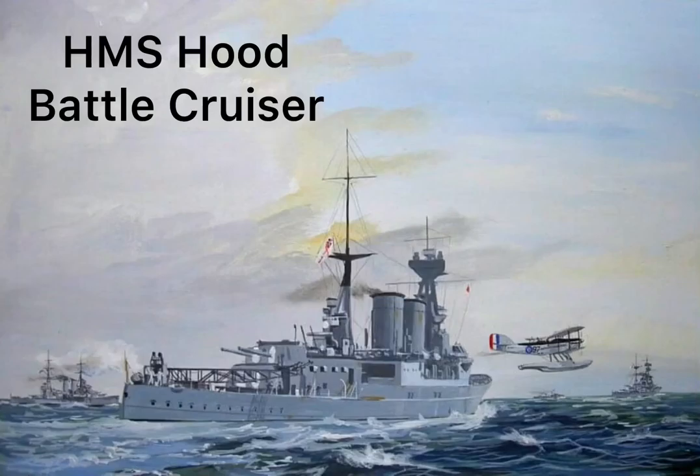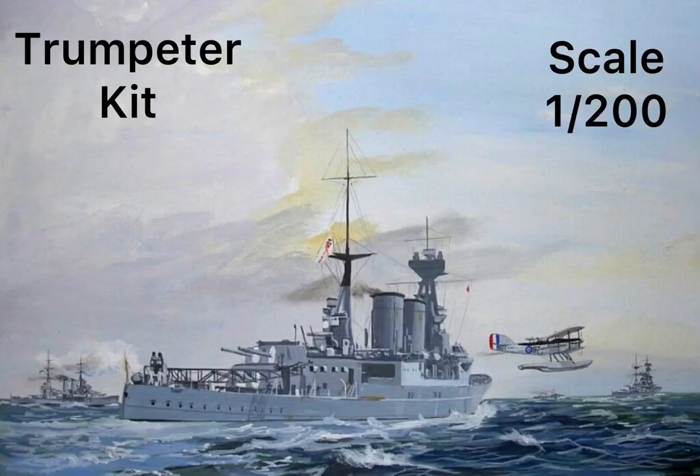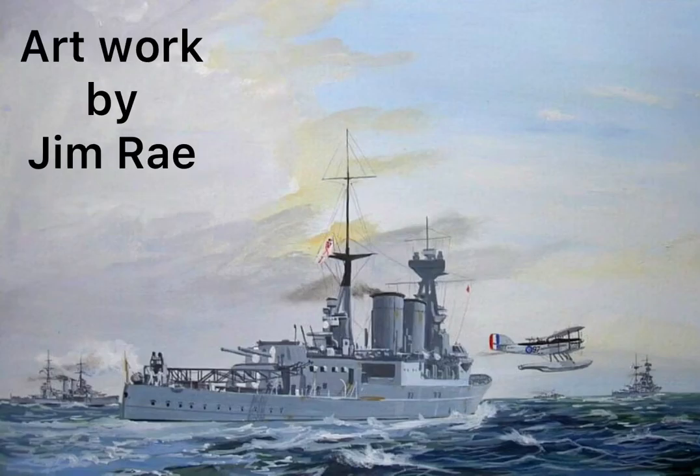Welcome to the build of HMS Hood Battlecruiser, Part 13. It's a Trumpeter kit, scale 1 to 200, built by me, Jim Steen, in 2020. The artwork for this is by Jim Ray.